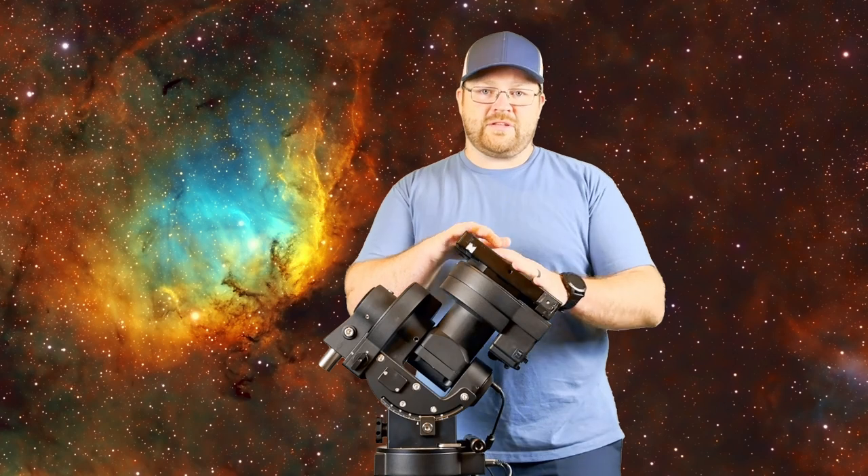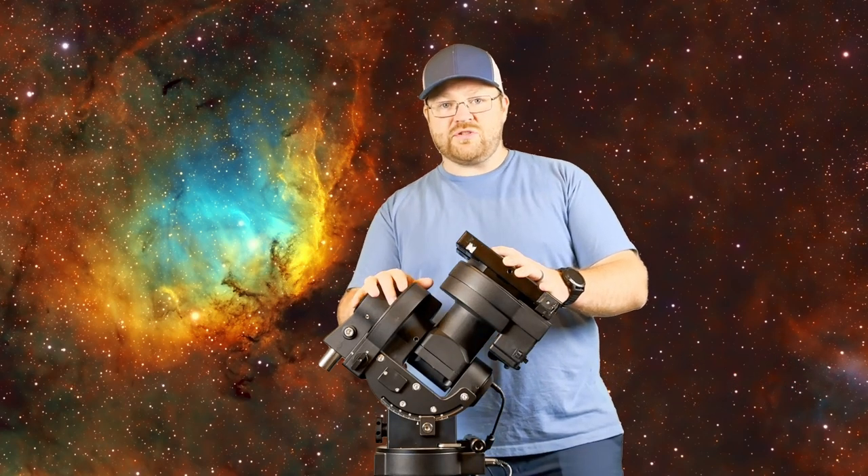Today we're going to look at this particular mount holistically. Full disclosure, iOptron did not send me this mount to review — I used my own money to purchase it. It hasn't been a year, only a few months, but I've put a number of different telescopes on it, including my 10-inch Newtonian and C-11, which weigh in excess of 44 pounds — about 45 pounds fully loaded, or around 20 kilograms.